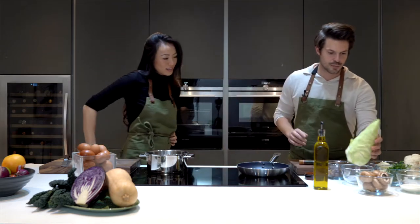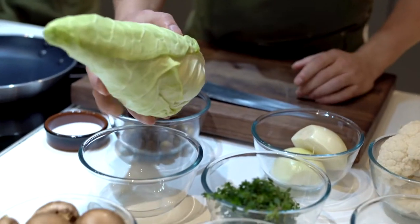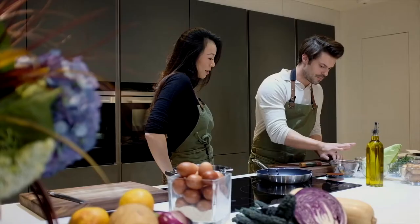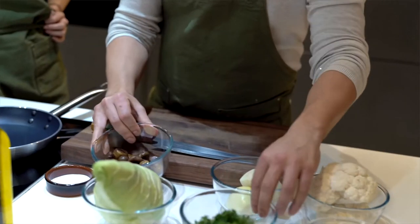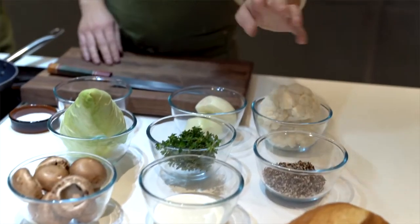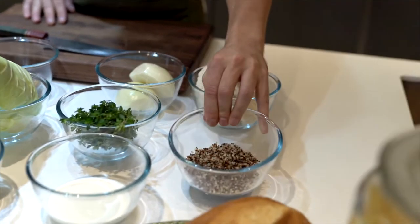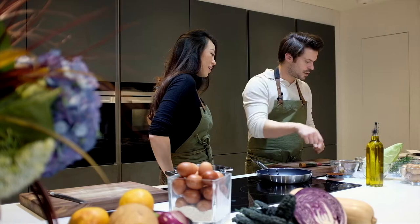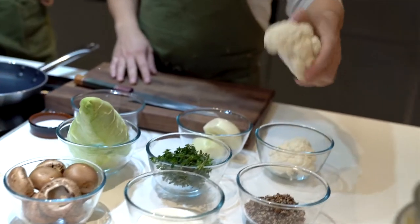We have a spring cabbage that we're going to cut in half and roast in the pan. Dara is going to be chopping the chestnuts and thyme, and I'll be cooking the mushrooms, onions, and quinoa. We have 50 grams of quinoa already cooked, and once the cabbage is cooked we're going to dress it with the sauce and grate some cauliflower.